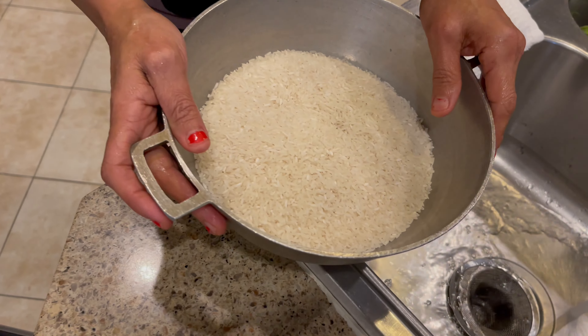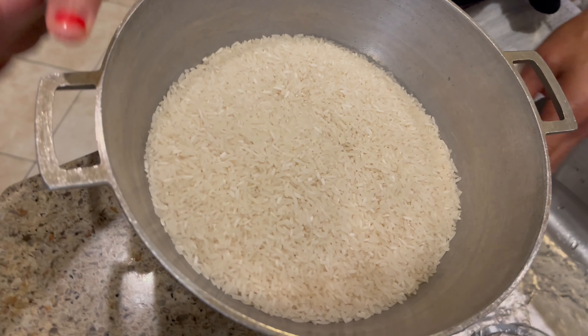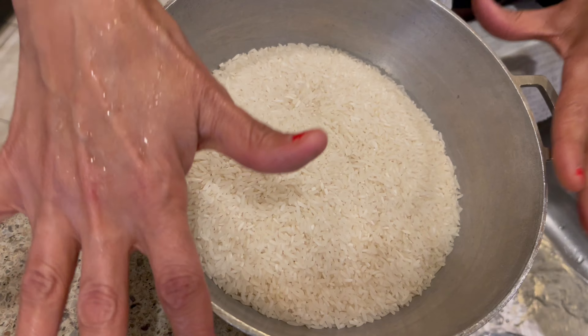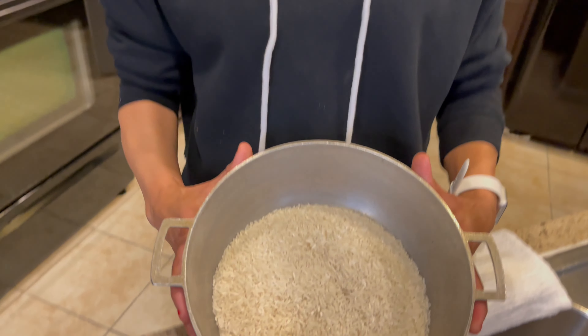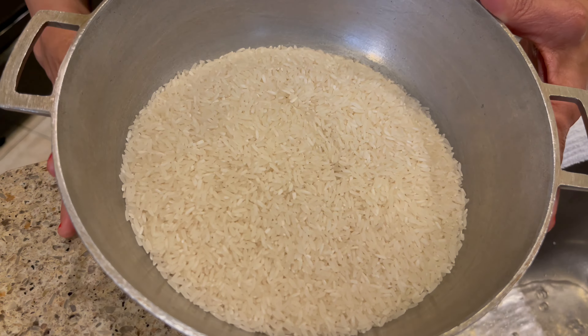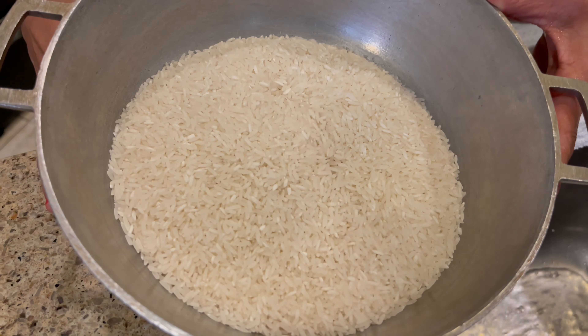Hi guys and welcome back to another episode of Cindy's Home Kitchen. As promised, I want to show you today how to make white rice. I've done this before but I'm going to do it again in 4K — it's an upgraded video because I'm going to make this rice with salt and olive oil, and it's going to be fully cooked in less than 15 minutes.